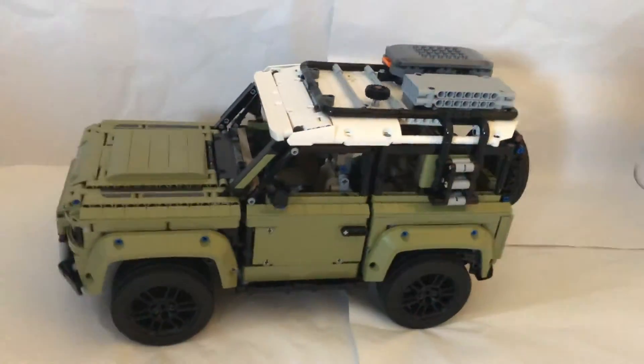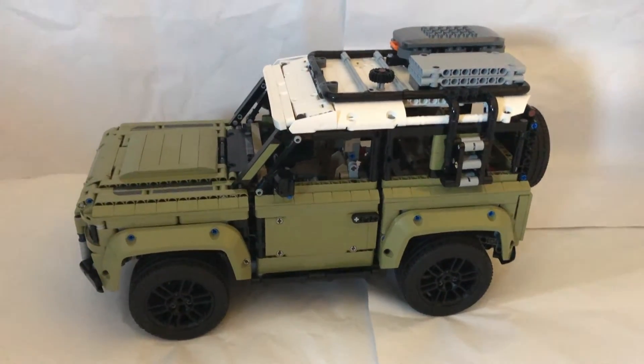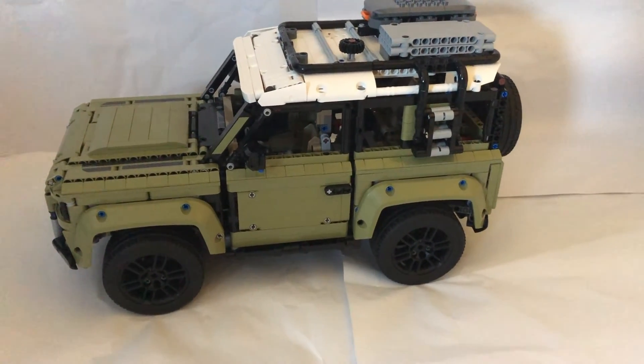And that is my review for the whole Land Rover Defender. Thank you guys for watching. See you guys next time in another video. Bye!